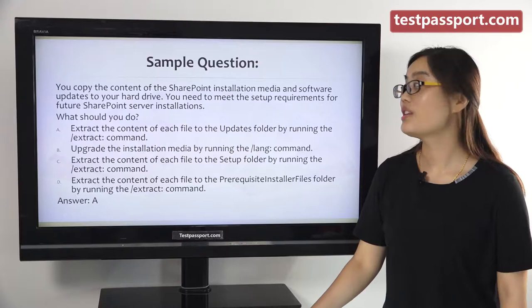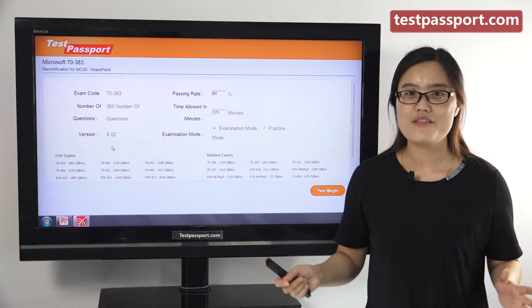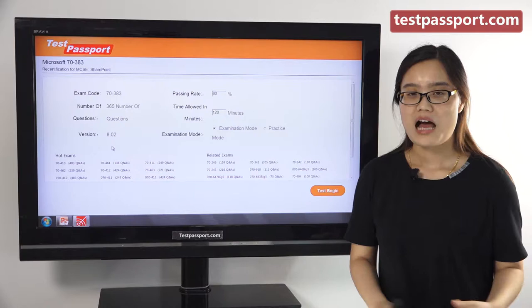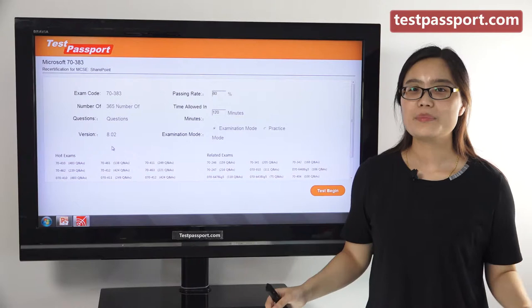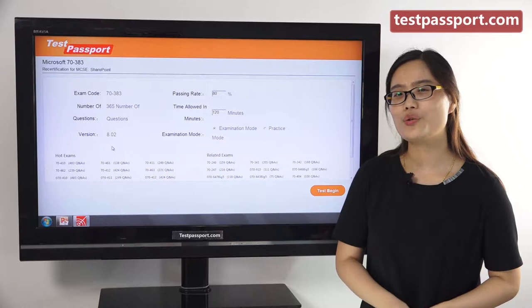The above information is just the basic information of this exam. However, if you don't have enough time to prepare, then testpassport.com will be your best choice. After you purchase our product, we will provide you two versions: one is the PDF file and the other is the software version. Our PDF file can be printed out, making it easy and convenient for you to study.